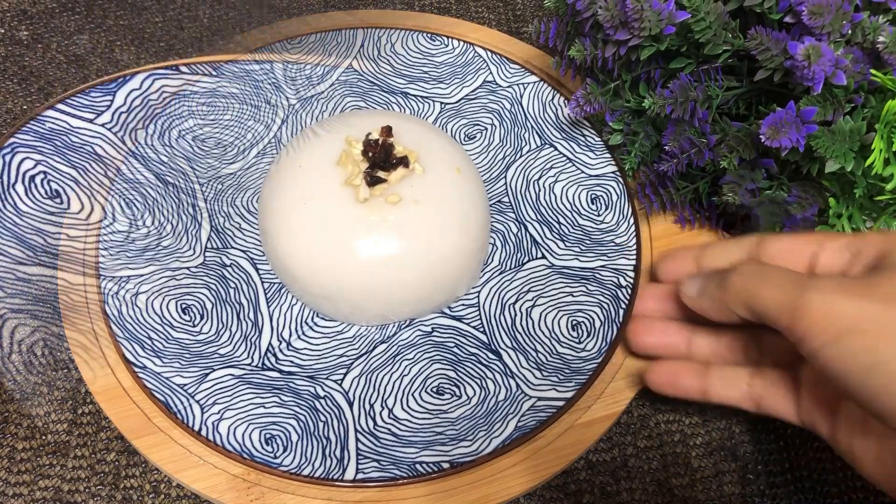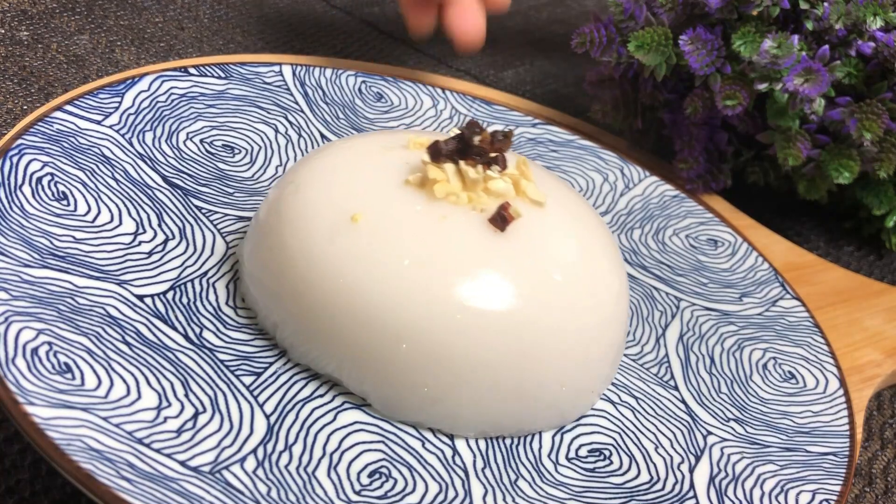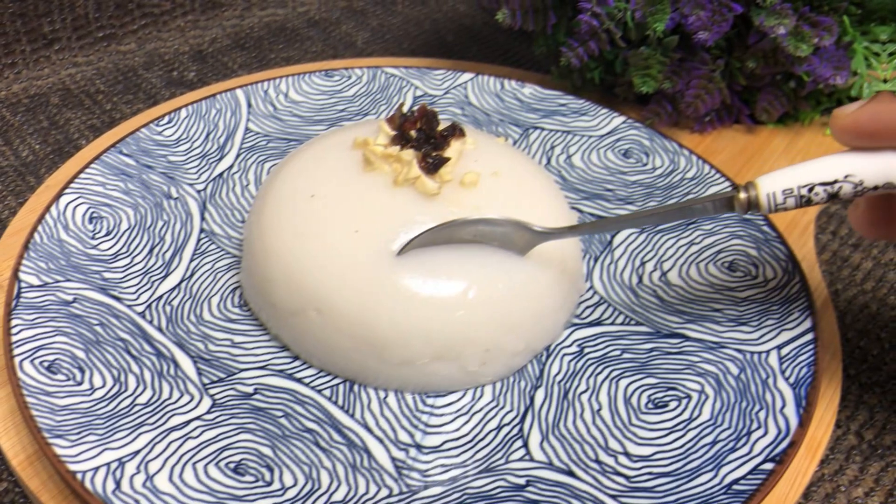Hello! We are going to make a coconut pudding in 5 minutes. These are the 3 ingredients that we will use. We will make a coconut pudding recipe.